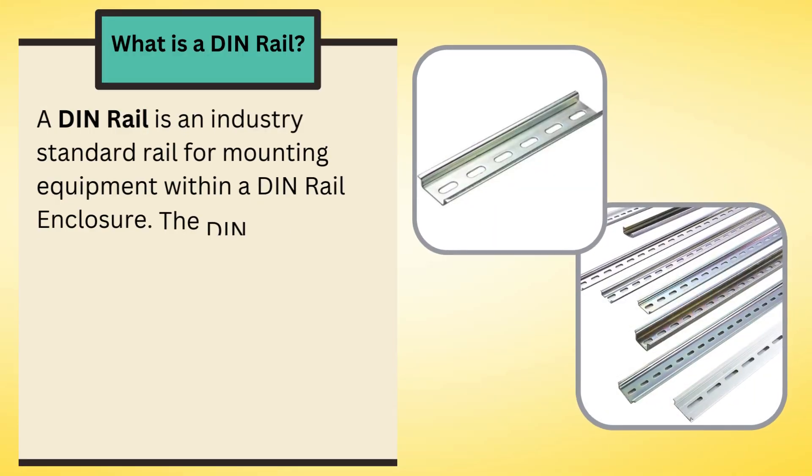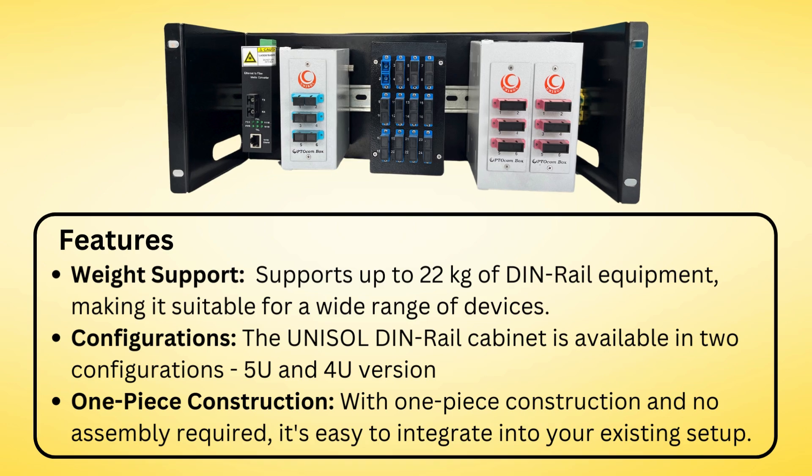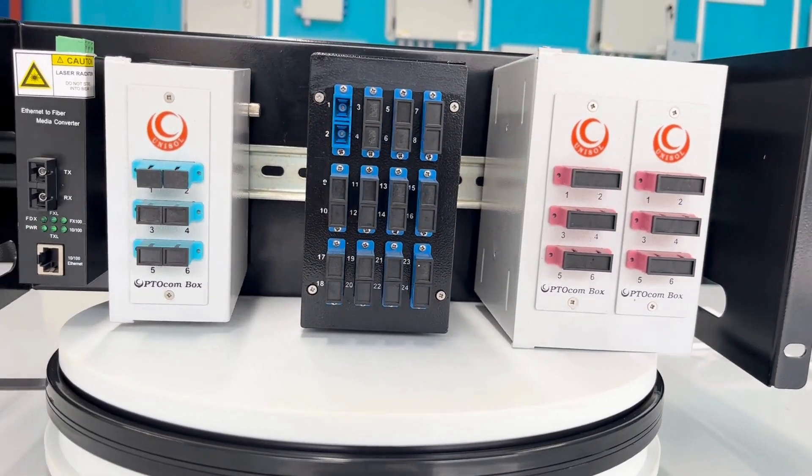A DIN rail is an industry standard rail for mounting equipment within a DIN rail enclosure. The DIN rail chassis is a one-piece construction with no assembly required. It also keeps the cabinet tidy with optional cable management, and its rugged steel construction comes with a lifetime warranty.